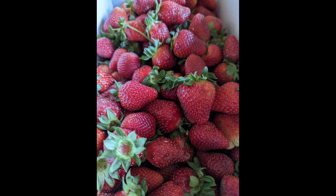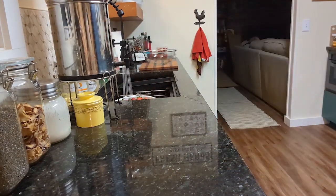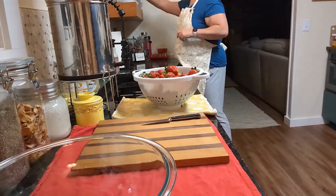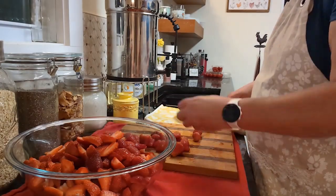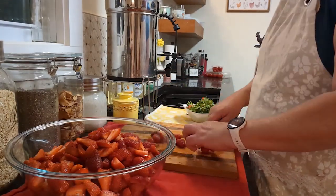Today I went strawberry picking because I have two great recipes I want to share. The first is going to be a simple strawberry syrup and the other is going to be a homemade strawberry crisp using strawberries from my local strawberry farm. As you can see, I'm cleaning them and getting them ready for the recipe.